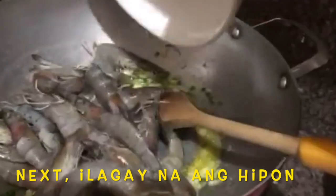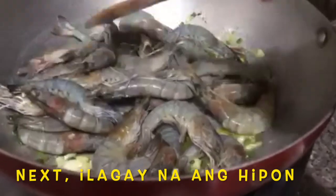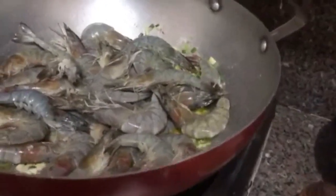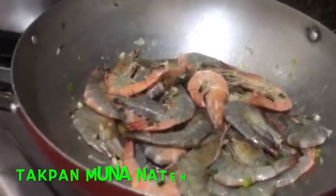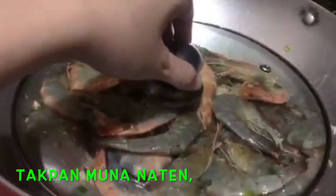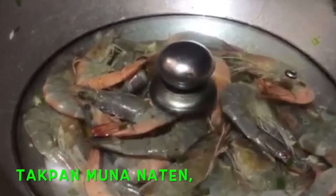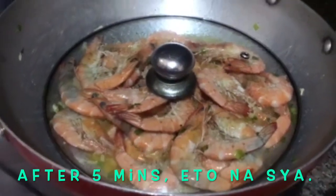Next, ilagay na ang hipon after nating i-sauté ang garlic and onion chives sa butter. Ayan, ito na yung ating hipon. Takpan muna natin para maluto siya — mga 2 to 3 minutes, hanggang 5 minutes. Makikita naman natin kasi clear yung cover natin.